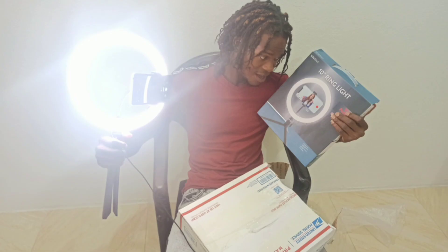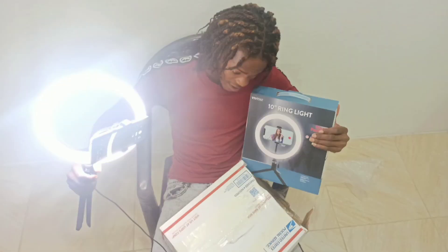Hey y'all, what's up — ensure that you go over to TWTS TV on YouTube, click your subscribe button, turn on your post notification bell, and ensure to give our video a thumbs up.